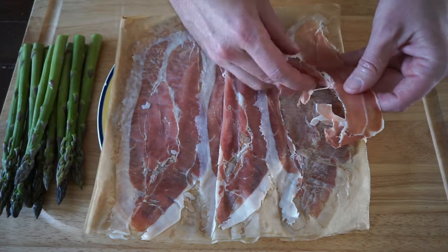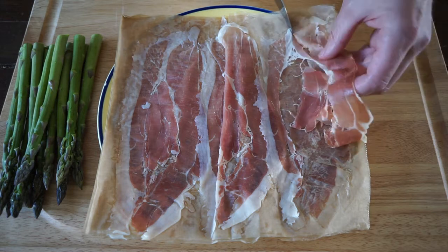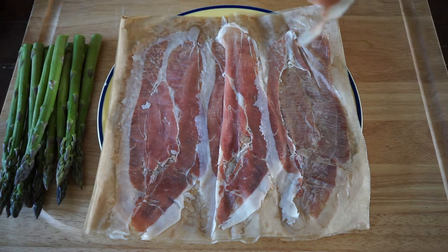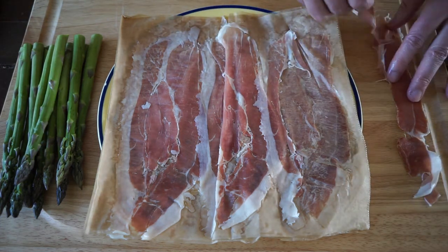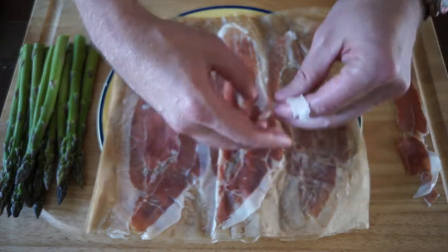The next thing you want to do is take your prosciutto and kind of just pull it into strips about half the width of the prosciutto. You can use your knife if you need to — it just tears right down the middle and you should get a nice strip, almost like a strip of bacon.